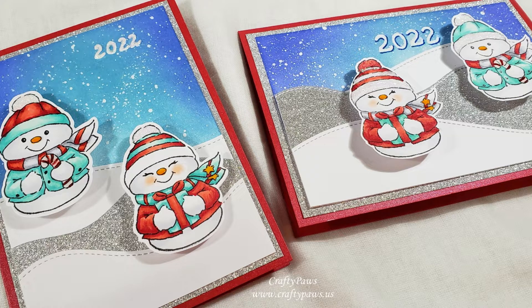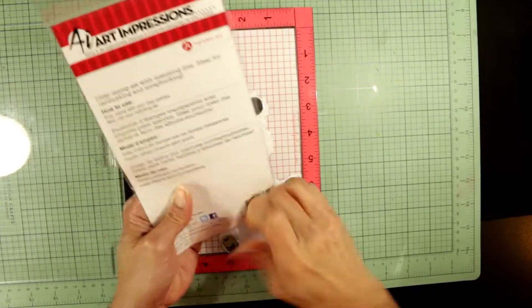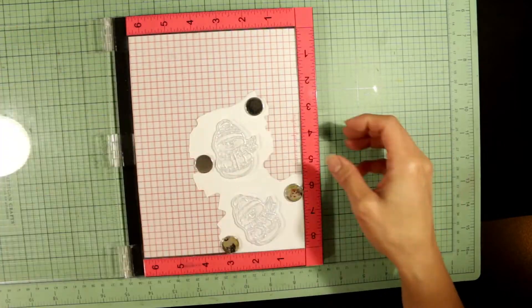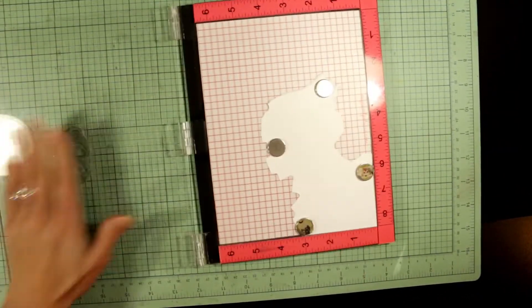I don't know the name of it, but it's basically snowmen — some stamps and a die that works for both of the snowmen stamps. I'm just going to use my stamping tool to stamp out these two snow people.